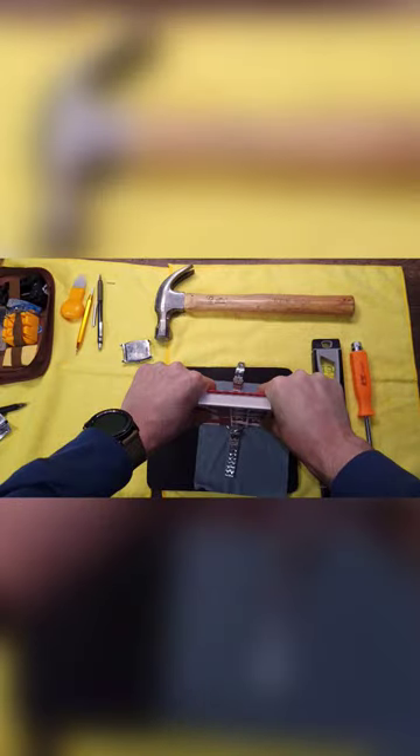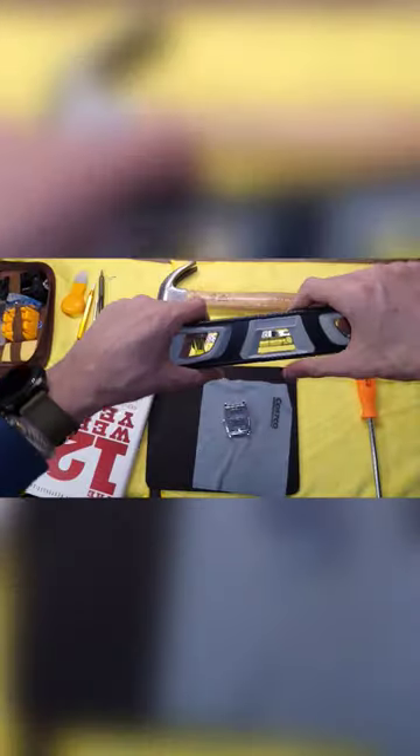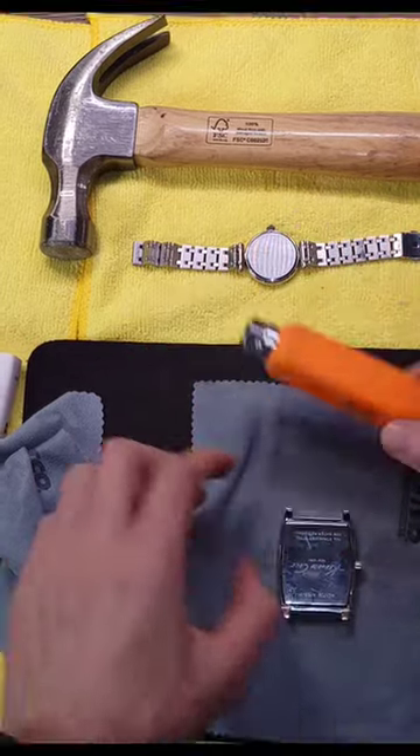I'm going to push down with some force and you should hear it click and snap into place. The trick is to have this nice and level and then push down with even, consistent pressure. There we go.